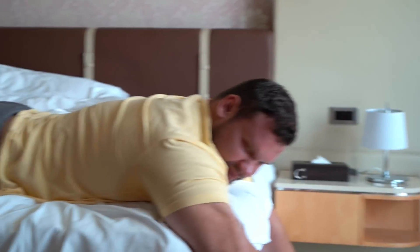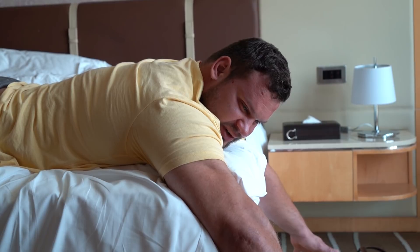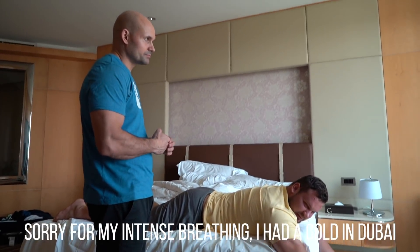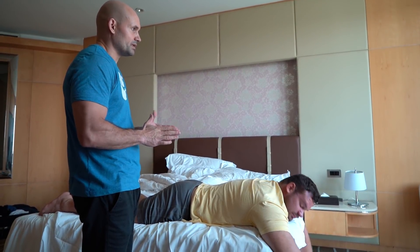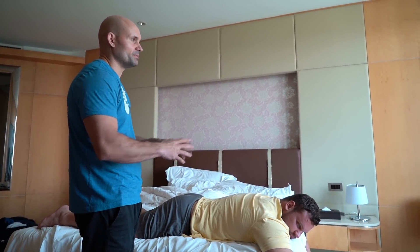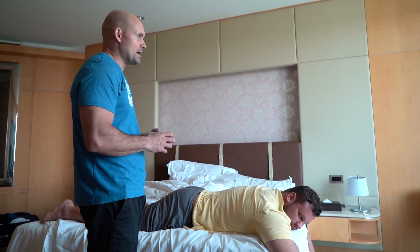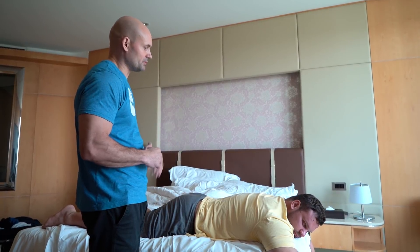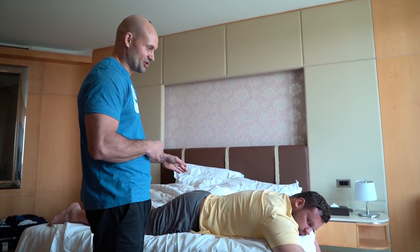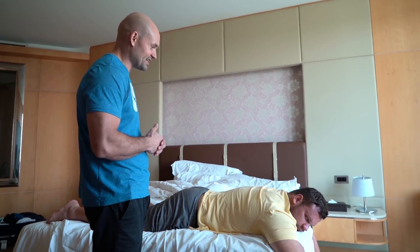Chiropractors typically just crack joints — releasing gases from synovial fluid. When you do the adjustments you create a vacuum inside that joint, which releases a small burst of nitrogen. That gives a release — it makes the muscles relax, reduces pain, and creates more movement within that joint. That can be good if you have an issue with that joint. If it's not locked up and moving properly, there's absolutely no point in doing it.